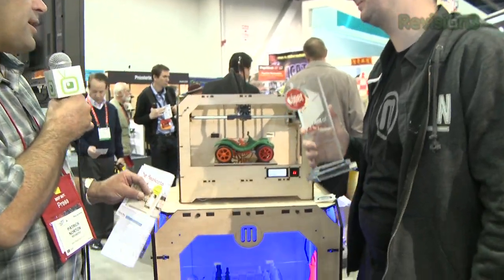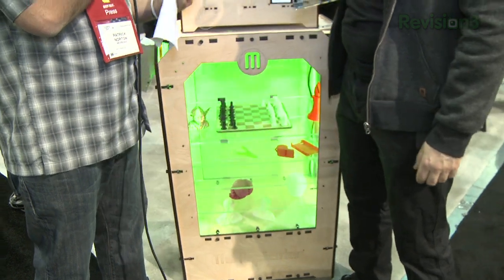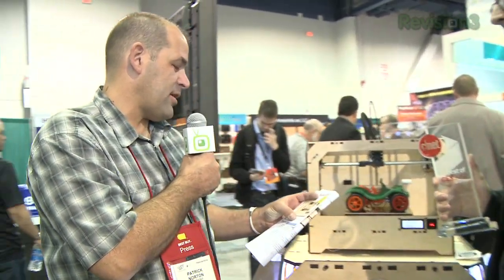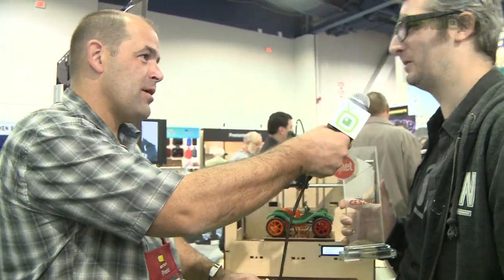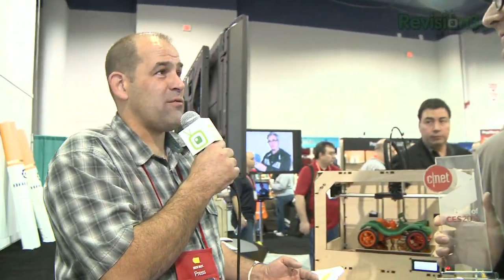This is the MakerBot Replicator — a single-feed and dual-feed version, so you can actually create multiple colors inside of an object. It's about bread-loaf size: 8.9 by 5.7 by 5.9 inches — what we call the build volume. That's how big you can make things: the size of a loaf of bread. And it's pretty amazing — you can glue pieces together.